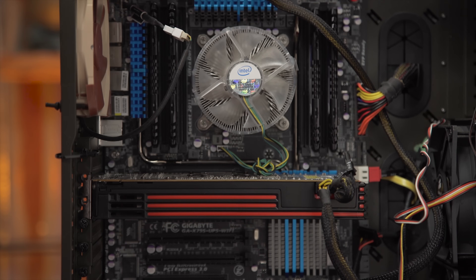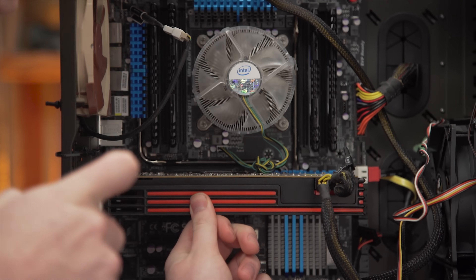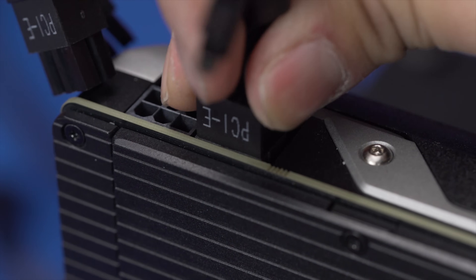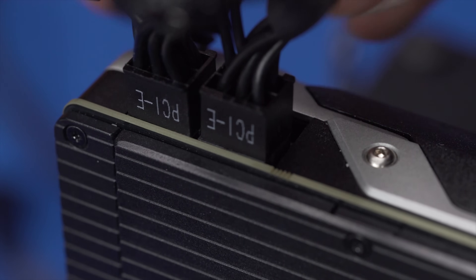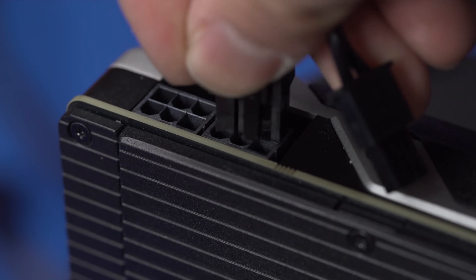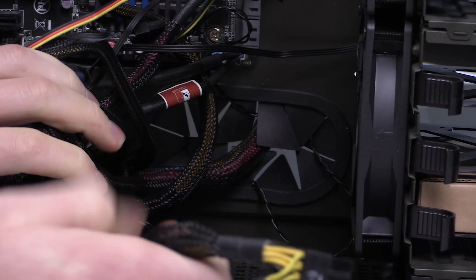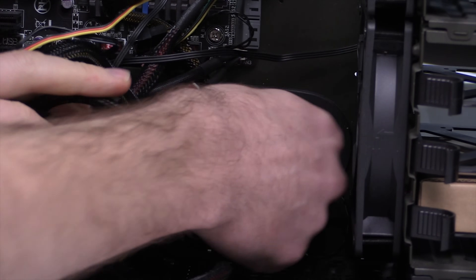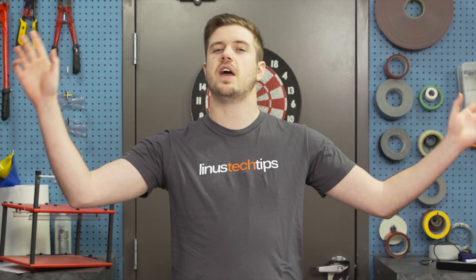Once you've got your card in the slot, screw it into the case — being sure to lift the card a bit as you screw it in so it won't droop later on. Then find the PCI Express cables attached to your power supply and plug them into the card. The connectors are usually around the card's right-hand corner and are keyed to keep you from installing them upside down. Route your cable up to the card, preferably using the cable management holes in your case, and push the cable in until it clips into place.